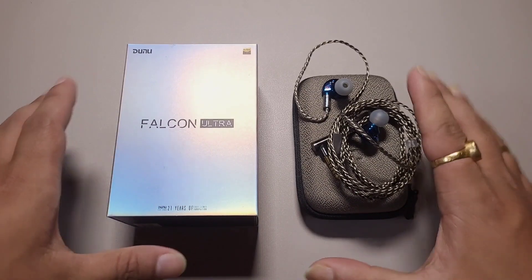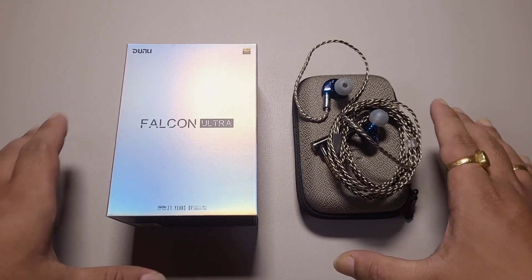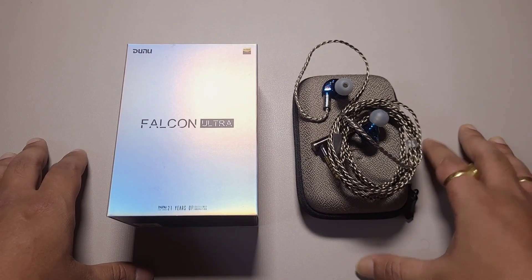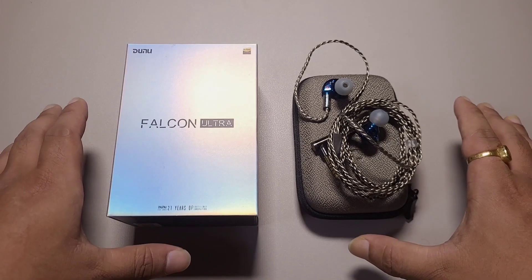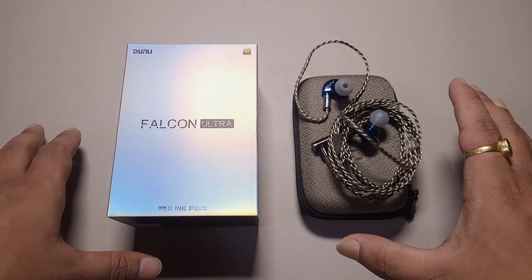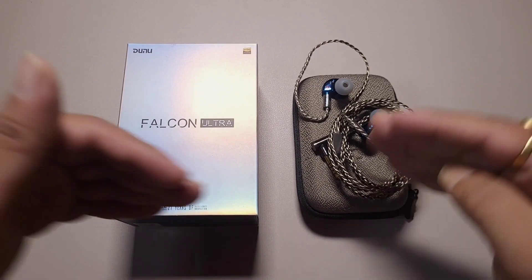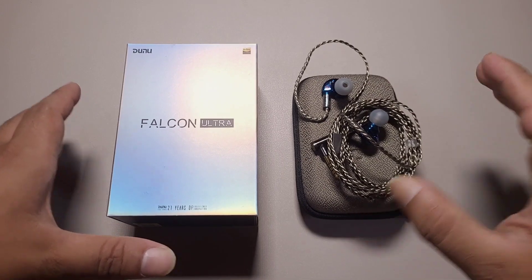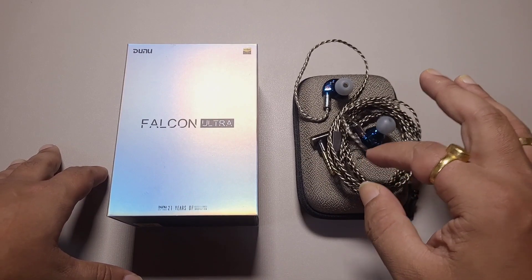The $300 price range is one of the most crowded price brackets in the IEM market right now. There are a lot of options — EST based IEMs, Planar based IEMs, and many in the $200 to $300 range. But there is still some charm for single DD based IEMs.